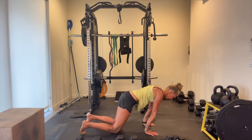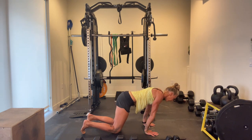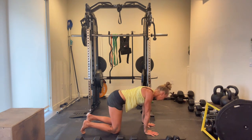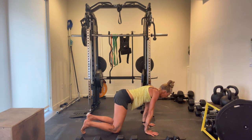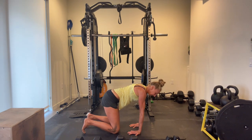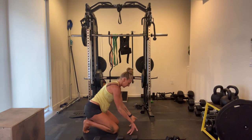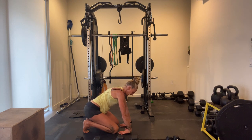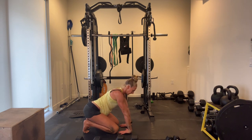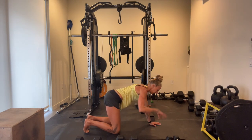Bring your shoulders forward over the fingers. Make a little circle to the left. Now make a little circle to the right. Turn your fingertips around to point out toward your knees. Sit back on your heels. Then turn your wrists around — palms are facing up towards your armpits — and then point your elbow pits forward and then inward. Back to our downward facing dog. Shake out the wrists real quick.